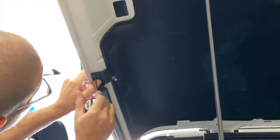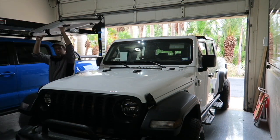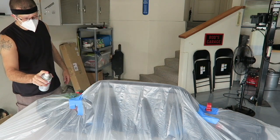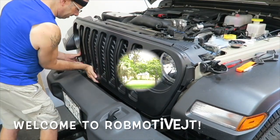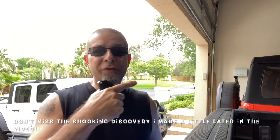What happens if you leave your keys inside your Jeep? Will it lock you out? Good morning everybody, how are you today? That's right, I was curious — what does happen if you leave your keys inside the Jeep Gladiator, or even the Jeep Wrangler?